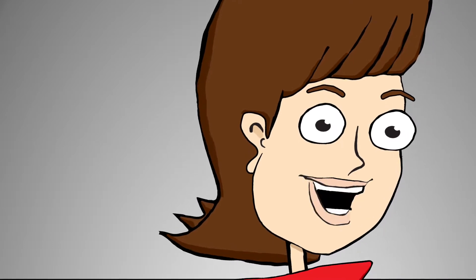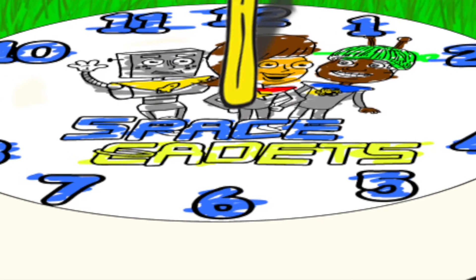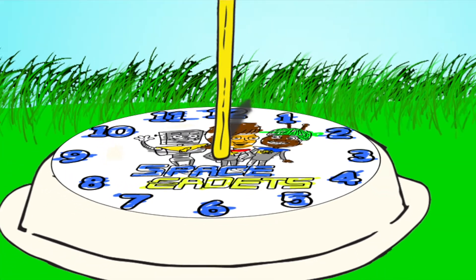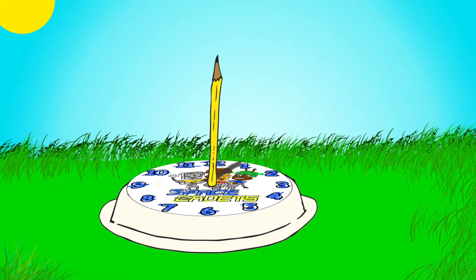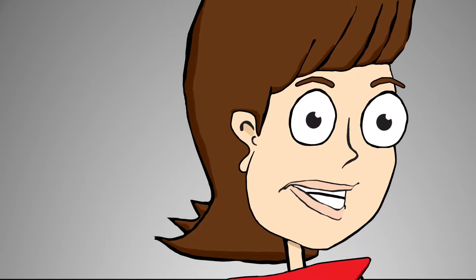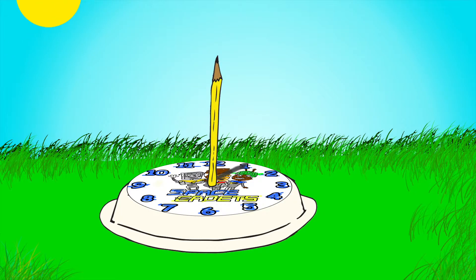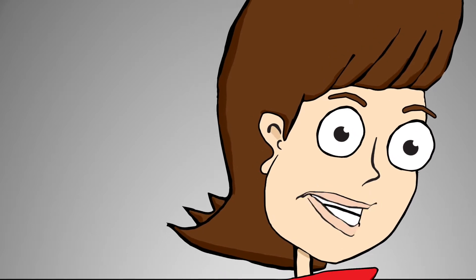And now is the amazing part. Take your brand new sundial clock outside and put it in the sun. Tell your grown-up that the number 12 on the clock should be facing north. The sun will make a shadow based on where it hits your pencil or your drinking straw. And whichever number the shadow hits, that's what time it is.